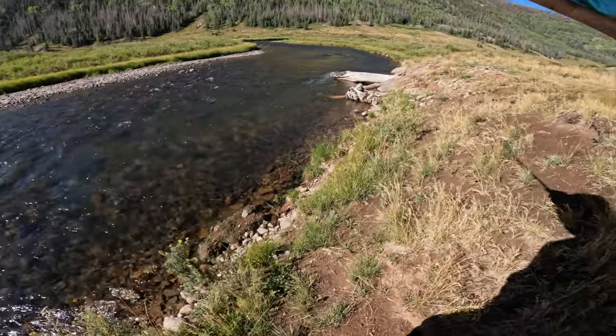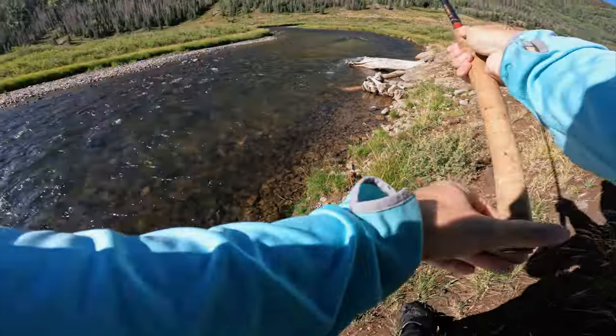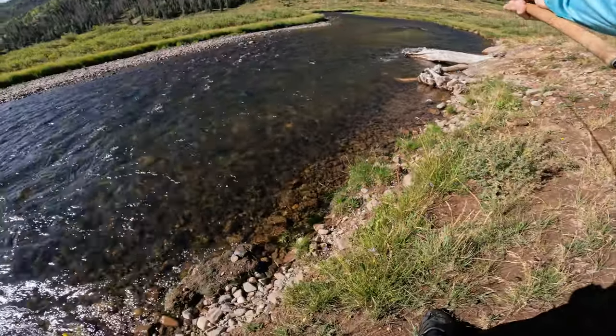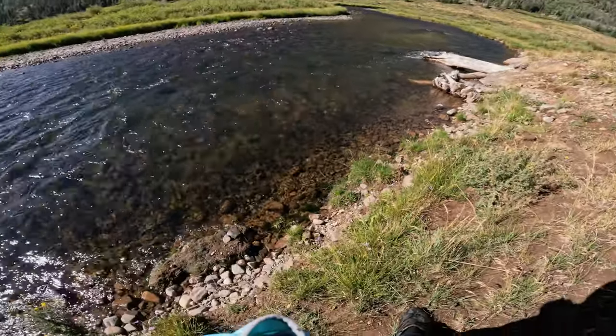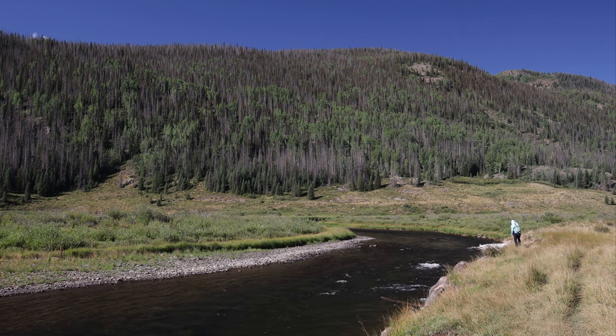Got a similar setup here with a log as a current break. Oh — there was a bit, came right out. I just saw a trout dash out from the log on the right. Looked to be a little smaller, but he hit that streamer and then he got out of there.